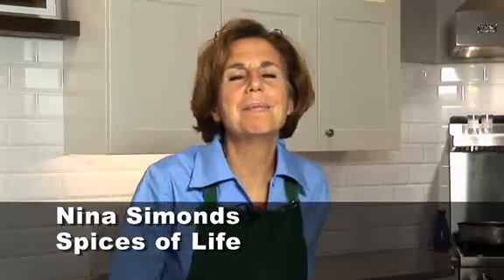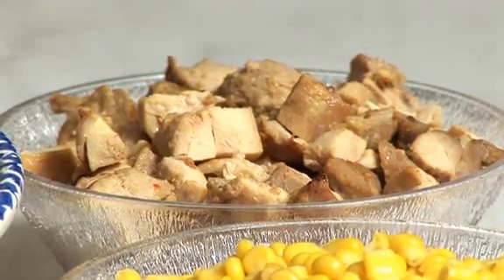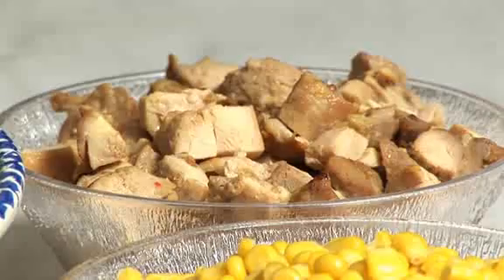Hi, this is Nina Simons with Spices of Life, and here we are — roast chicken part two. So you have your roast chicken. What do you do? The second idea is you make a gorgeous salad with a spicy salsa.